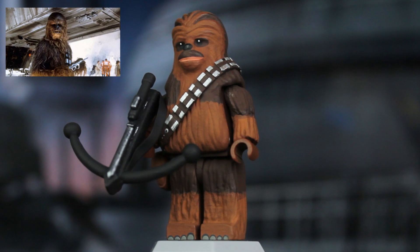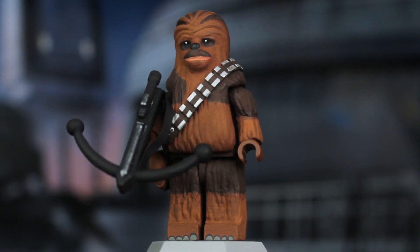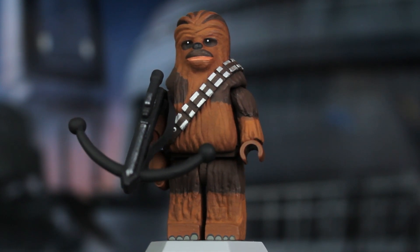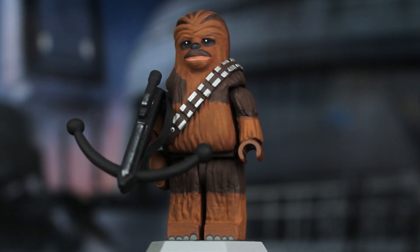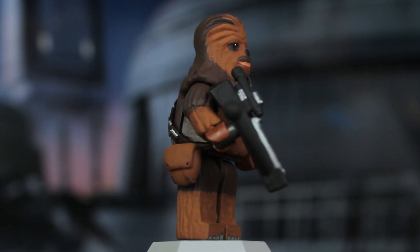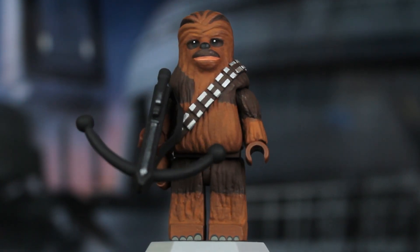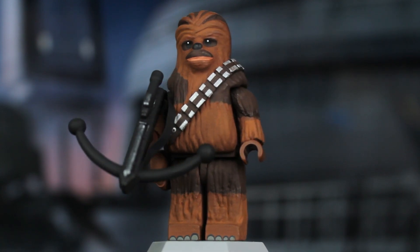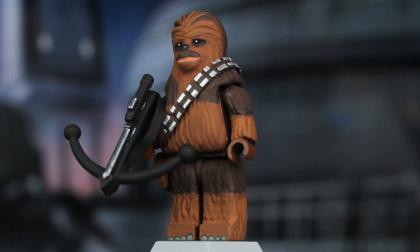Here is Chewbacca, and we'll get through this quickly because this is not a new minifigure. I wanted to try something new — I really wanted to do the C-3PO backpack — but I couldn't figure out how to make it work without magnets or something, so I decided to leave it off. All I did to Chewbacca was give him a repaint. The satchel, bandolier, bowcaster, and sculpting are all from the previous year. He is very important to this film and I didn't want to leave him out of the assortment.